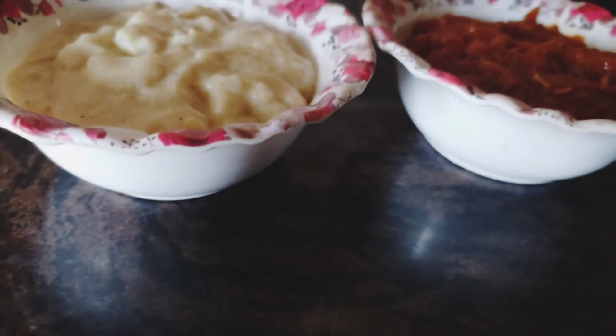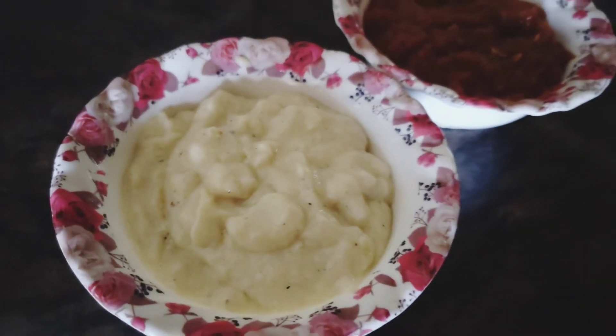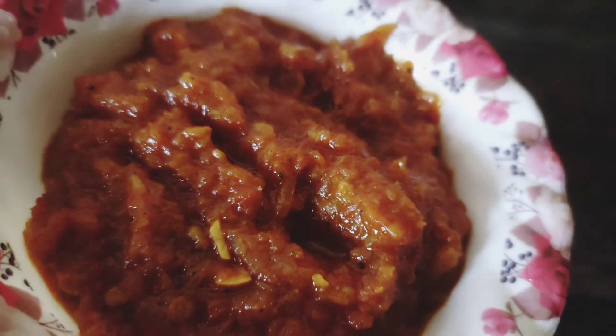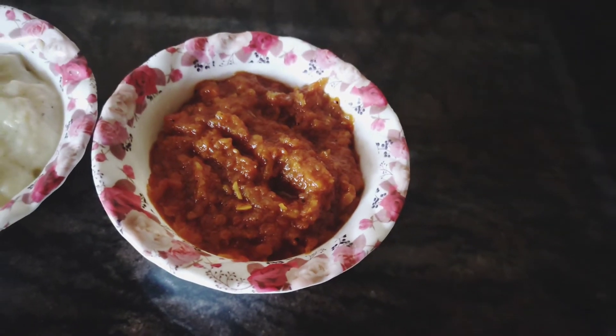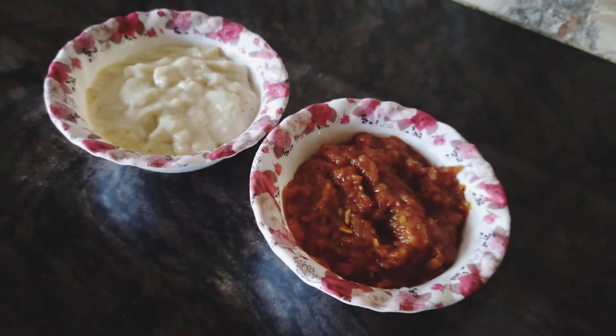So guys, this was my pizza sauce recipe! How did you feel? Please tell me in the comments. If you understood it, please like this video. And if you are new, please subscribe.